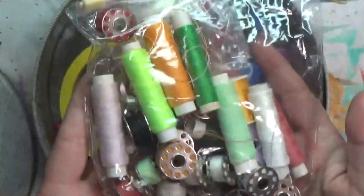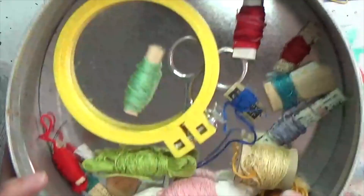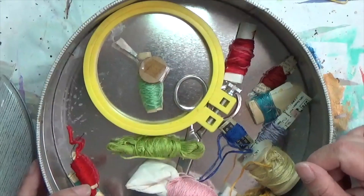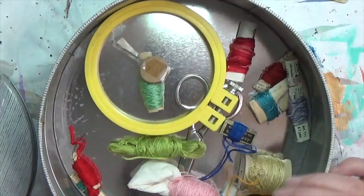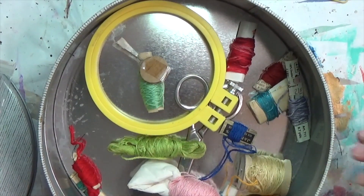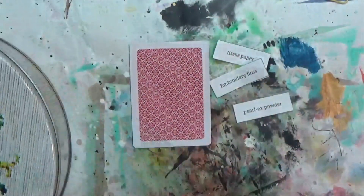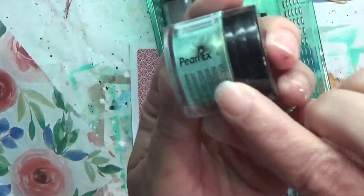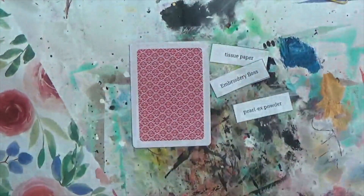The tin has some sewing machine threads, some braided embroidery floss, and loose stuff I couldn't fit anywhere else — including one with a Kmart label, love my thrift store finds! And lastly, my Pearl X powders — I have these little tubs of mica powders, with more buried in another container. There's a variety of ways to use them, so I have to figure out how I want to approach that.